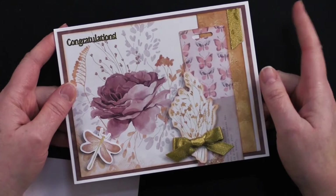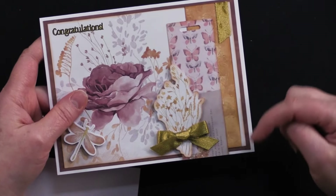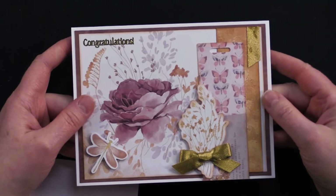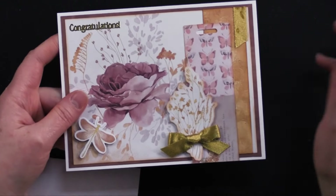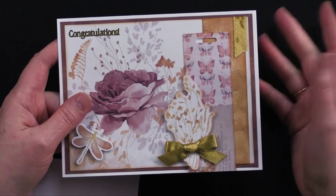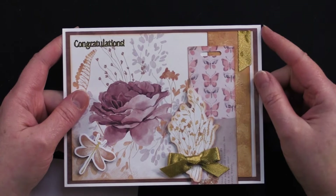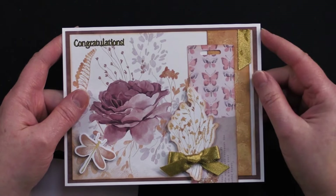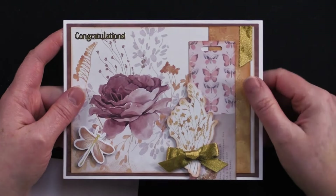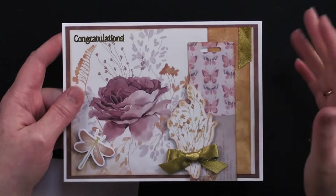The 'congratulations' greeting is from our tiny words and phrases collection — I used the gold one. Now this is our giveaway card for this episode. If you're watching on the Paper Wishes webisode channel, click the YouTube icon to go to our Paper Wishes YouTube channel where you subscribe, like, and comment to be entered to win. We wait about a week, reply to the winner, and also post on the YouTube community page — so you get two chances to see if you've won.